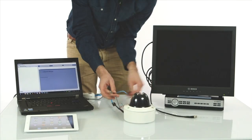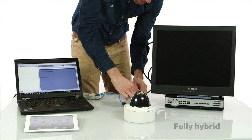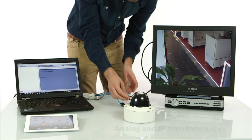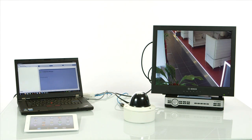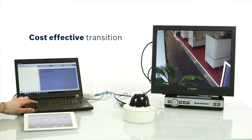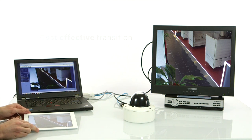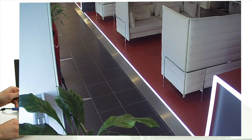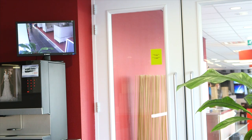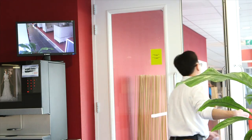For the first time ever, Bosch has introduced a fully hybrid HD camera into the market. The camera can be simultaneously connected to an analog and IP system. The Flexidome HD VR provides an easy and cost-effective transition from your analog legacy CCTV system to a modern IP solution, meaning you can replace your video security equipment step by step. The analog signal can also be used to connect a spot monitor to the camera directly — a great help for retail surveillance.